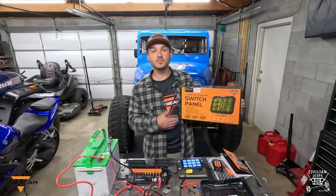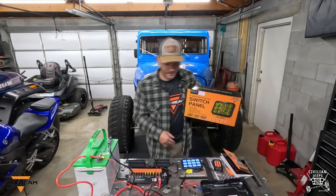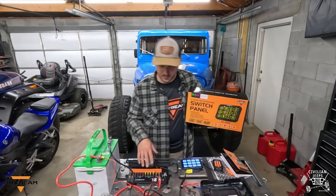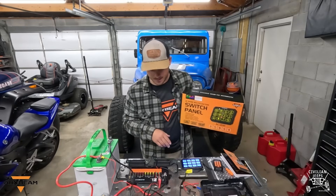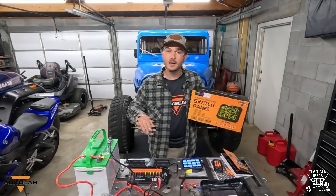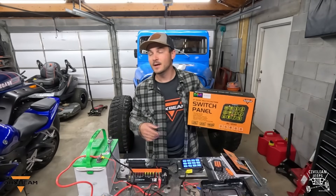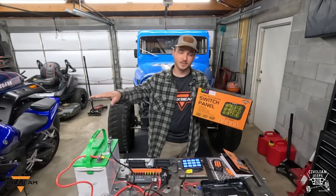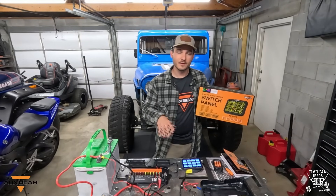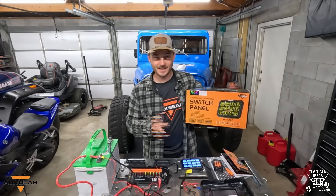If you'd like a 15% discount code, you can type in 'Civilian Jeeps' — I'll put it at the bottom of the screen, and that will save you 15% on this Auxbeam AC1200. Overall, I think this is a great product with tons of functionality and tons of modes for the price. I'm going to be installing it on my Jeep trailer, which will be in a later video. I didn't want to show you guys the Jeep trailer because I haven't introduced it to the channel yet — I'm building it on the side. I wanted to show you this awesome panel and the functionality of it. If you have any questions, leave a comment below or send me a direct message, and when it comes to Jeeps, keep it classy.